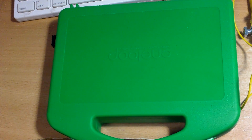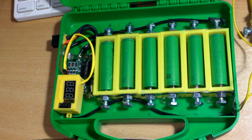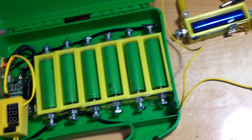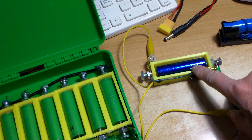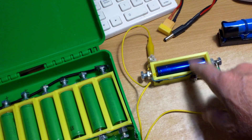This is another video on 18650 power bank. I made another 6 amp 12 volt setup here. I got the idea on making this particular power bank after I made the battery holder for a single 18650.